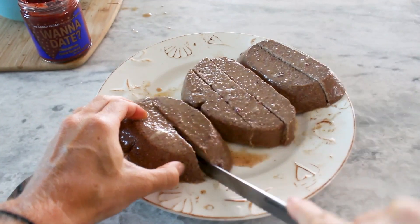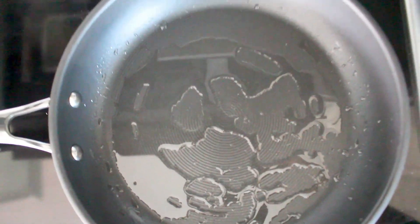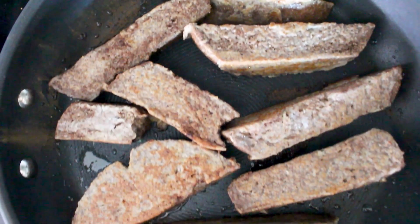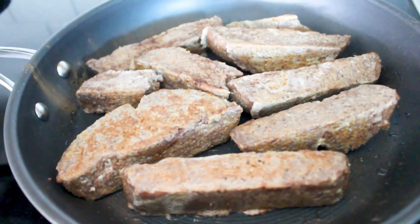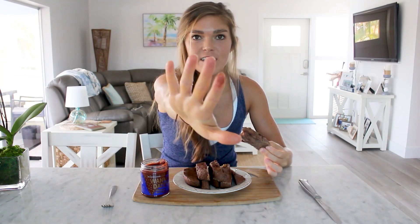After your bread has soaked up all that cinnamony goodness, you're gonna wanna put it into a greased, oiled, or buttered pan — I used coconut oil. Watch it sizzle! I wish you guys could smell this right now, it is ridiculous. They're so fluffy and have a ton of protein because of the eggs. These ones are grain-free, which is awesome. I avoid dairy at all costs, so I used coconut oil and they came out just as amazing.